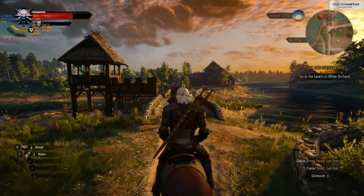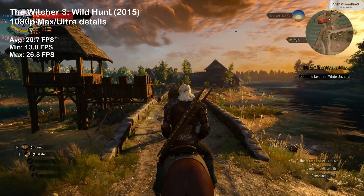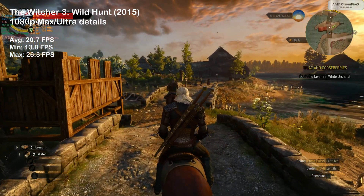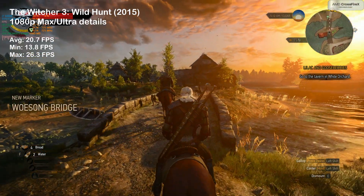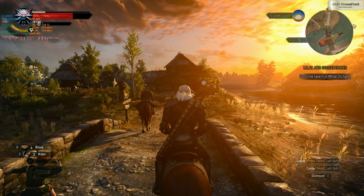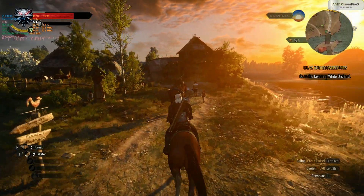And here we have a new addition to our testing — please welcome The Witcher 3. The 5970 barely managed 21 FPS on average. The not-ideal GPU utilization and lack of VRAM is a dangerous combo, which led to this poor result.